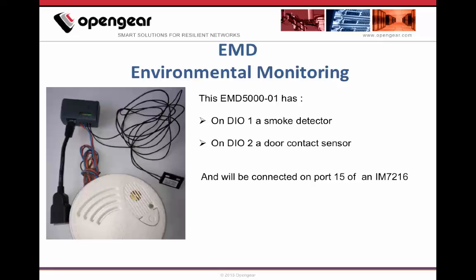In my demonstration, I will use the EMD5000-1 with a smoke detector on DIO1 and a door contact sensor on DIO2. I will then connect the EMD to port 15 of my IM72-16 using a straight Cat5 cable, max 10 meters or 33 feet.